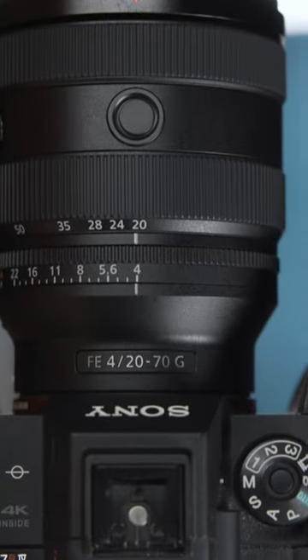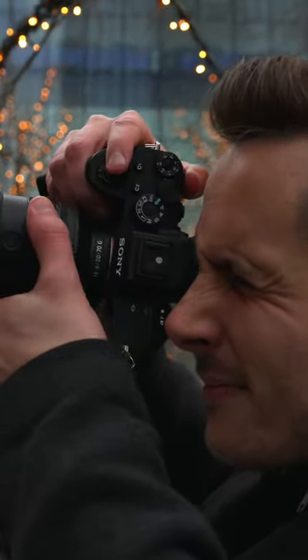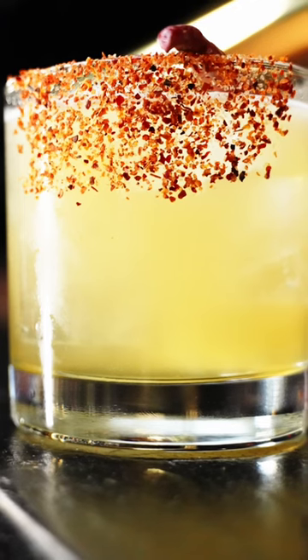This is the brand new Sony FE 20-70mm f4G lens. It's an ultra-wide standard zoom lens with a constant f4 aperture and features an impressive 0.25 meter minimum focusing distance, along with exceptional image quality and autofocus performance.